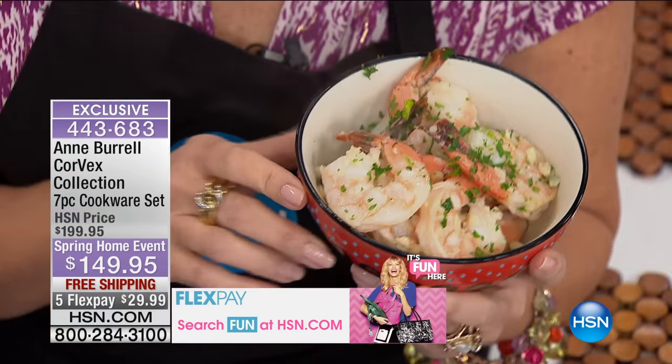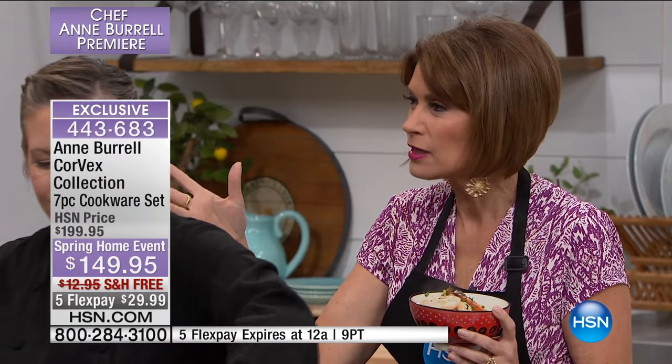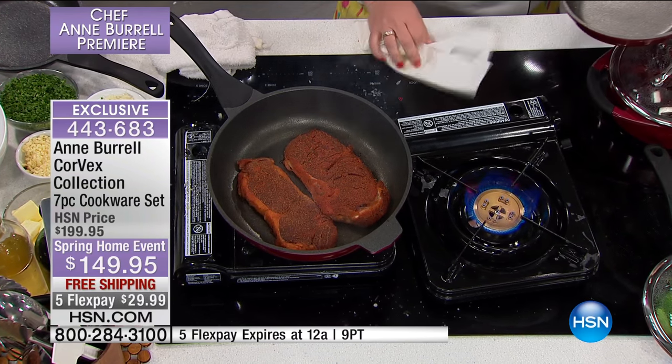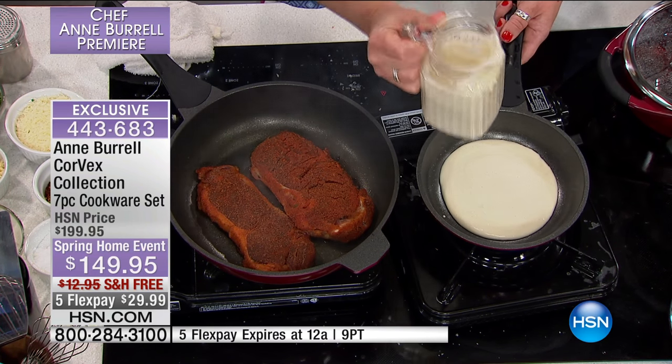An amazing part about this pan: after the shrimp, she wipes it out — because that's what the Quantanium nonstick triple-coated lining does. Then she adds just a drop of oil for flavor, because you can cook healthy in these pans. She's going from shrimp to pancake with just a quick wipe, and there is no flavor transfer. Now using the Corvex pan with its groundbreaking technology to make a pancake, and then jumping over to sear steaks — all the same pan, same technology.